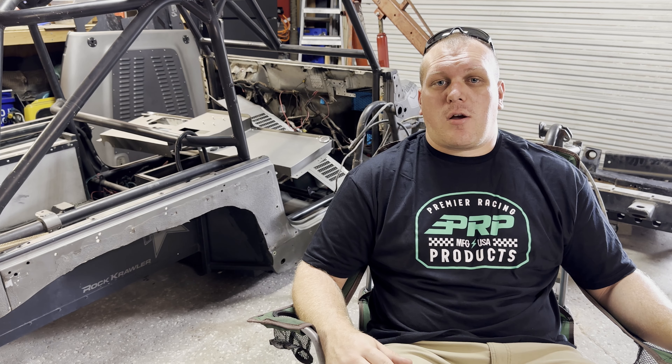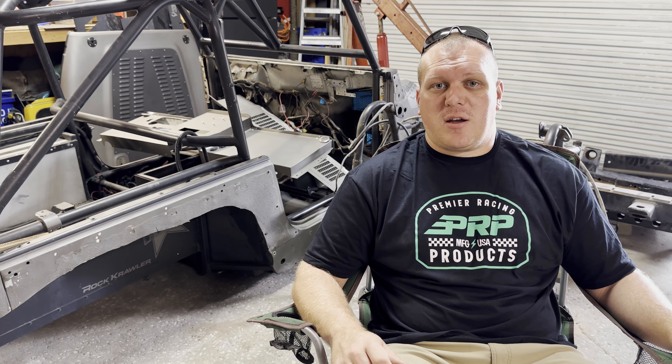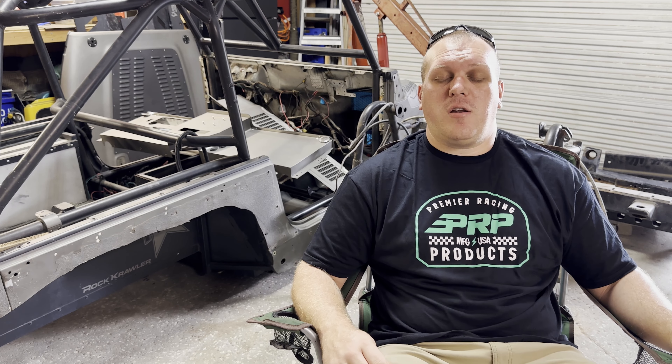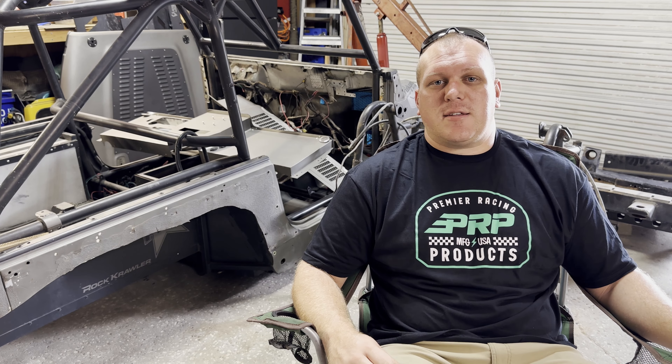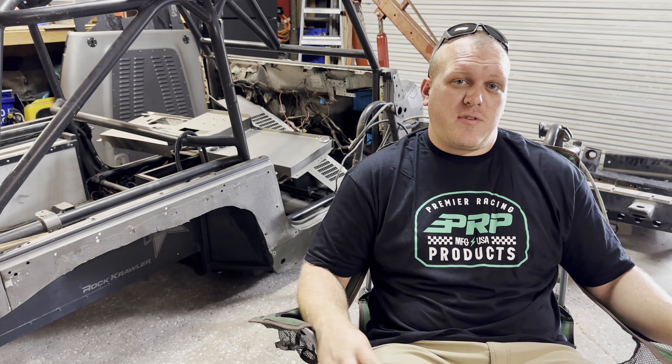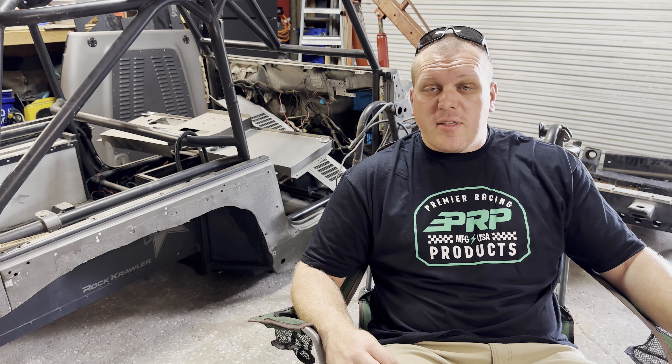For the front, I've got a custom axle housing from TTR Axle in Missouri — they're building me a custom axle for the front. I'm going to show that off a little later, so you'll have to wait and see what that is. That's pretty much everything I have planned for the axles.